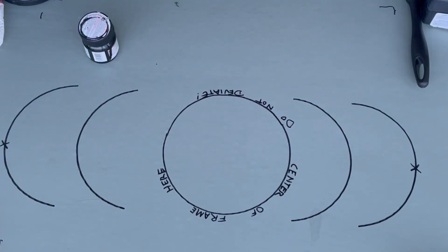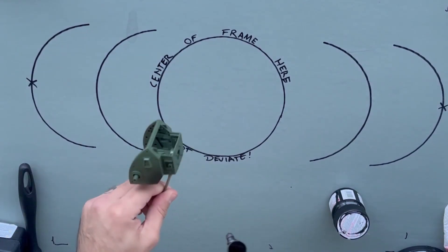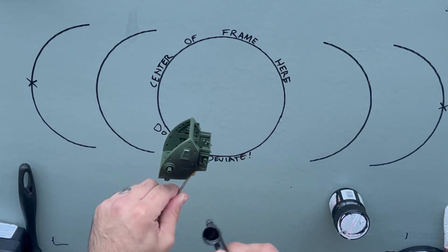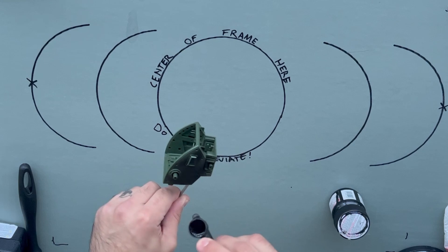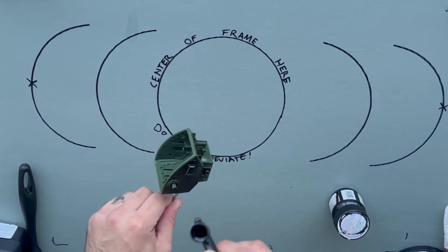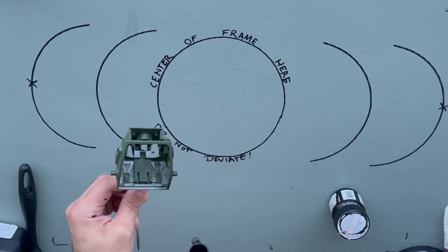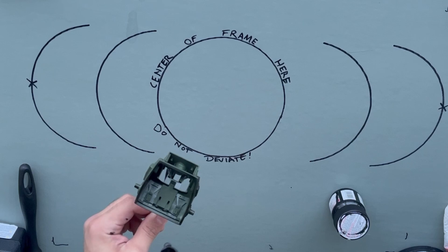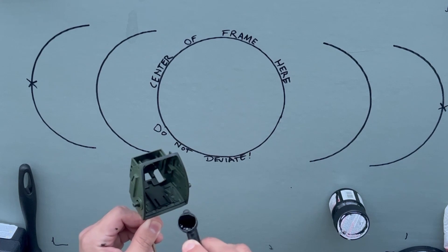Now we're going to start actually airbrushing. The best method is a back-and-forth sweeping motion. It uses less paint and gives you an even coat. You want to start at one end and stop at the other so you're not over-spraying by maintaining a constant pulse through it — just start and stop as you go to each end.